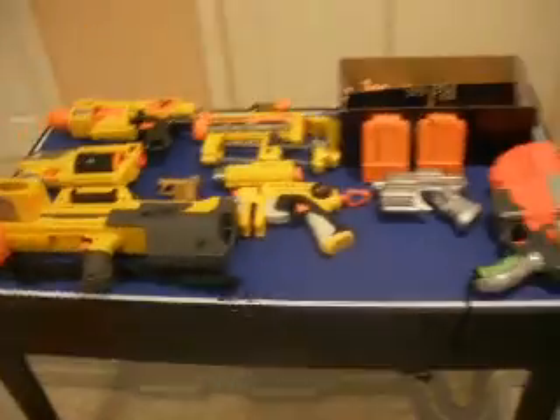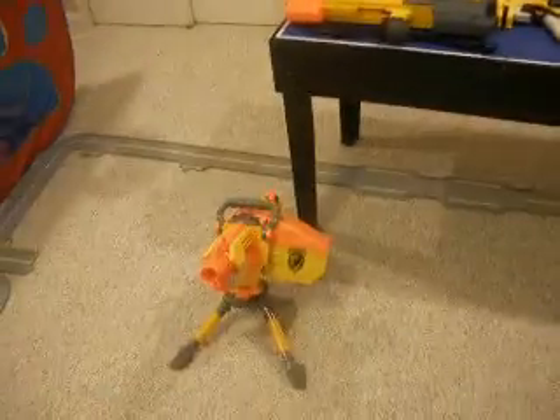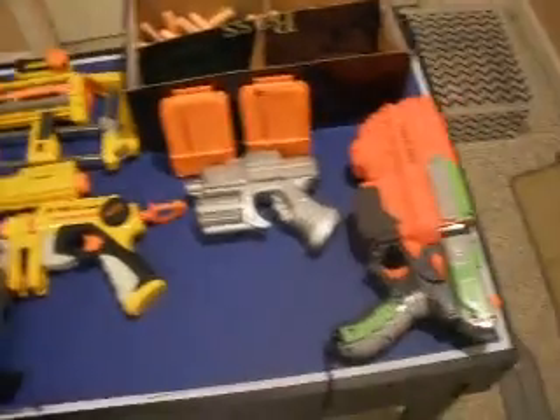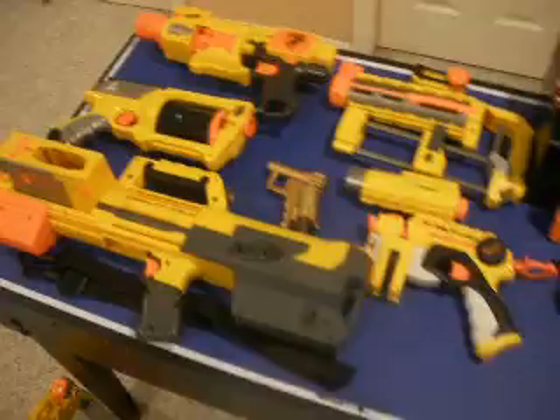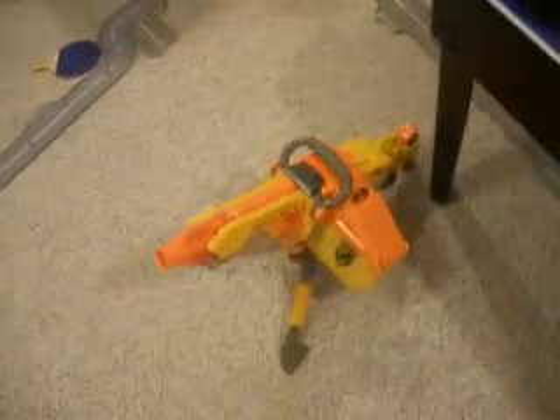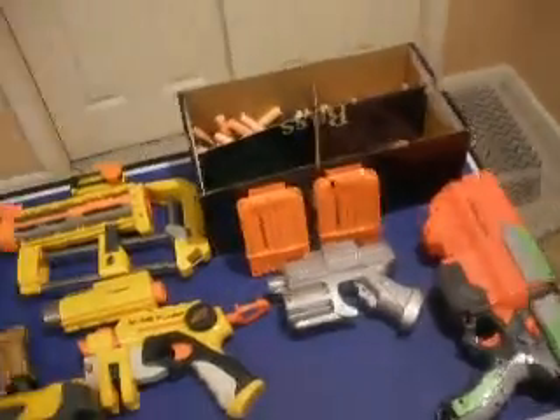As you can see, it is not that big. That's because I haven't been collecting for as long as some people, and I don't get a ton of money to buy them with. So I'm gonna start getting more, I hope.